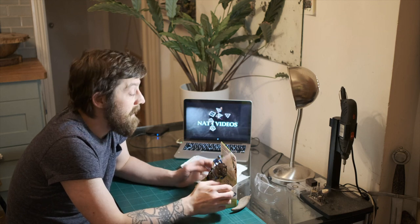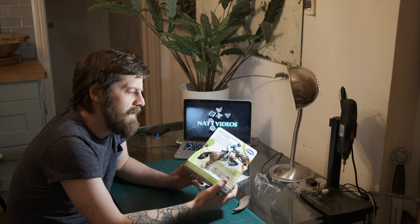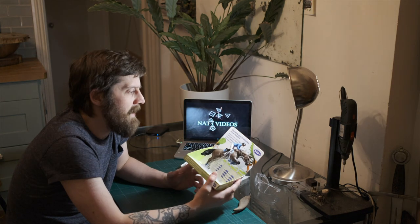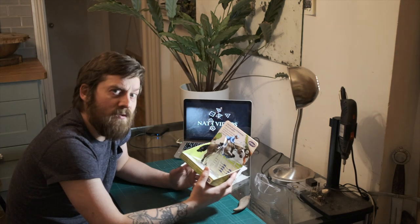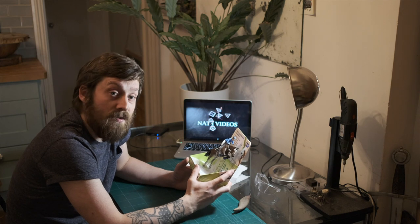Hey guys, welcome back to Nat1Videos. Today I am going to be playing with toy ponies — not really. The other day I was scrolling through Amazon and I saw this show jumping toy and I automatically thought I could turn that into a Nazgul Black Rider. So that's what I'm going to try and do.